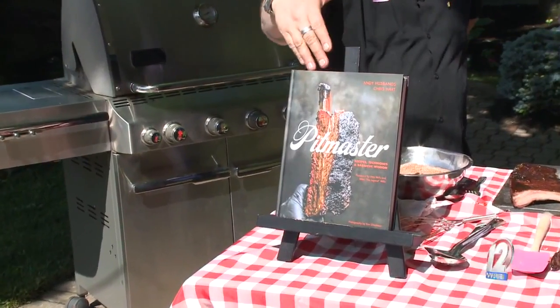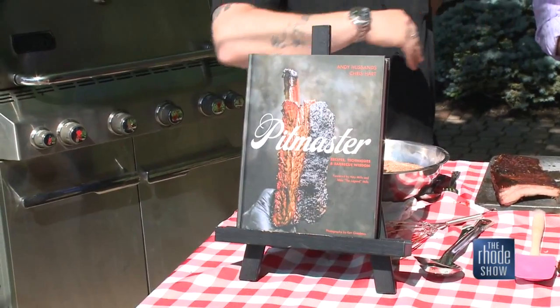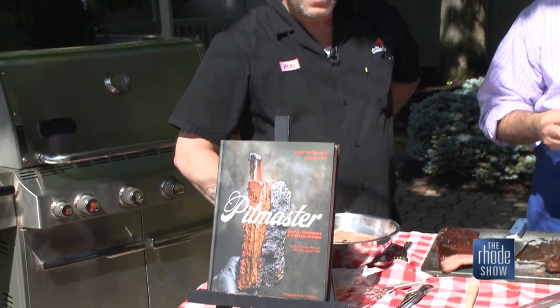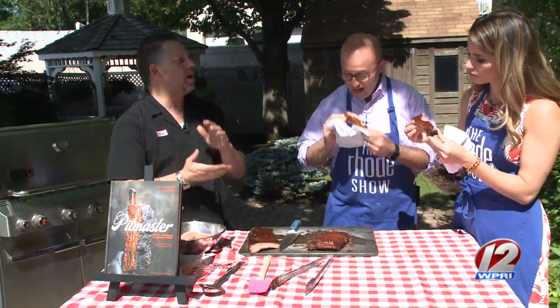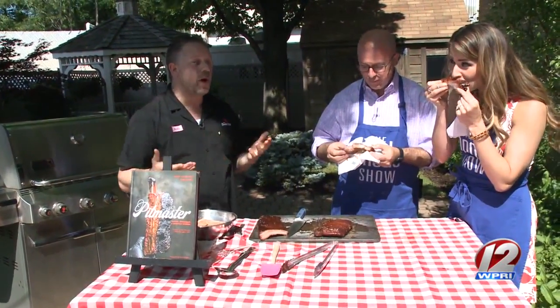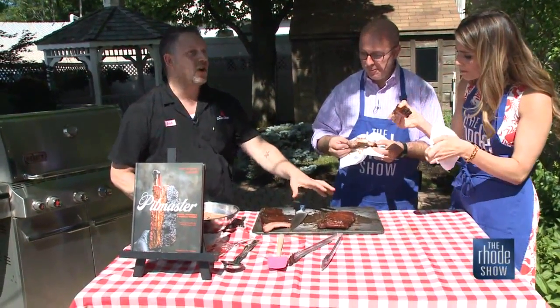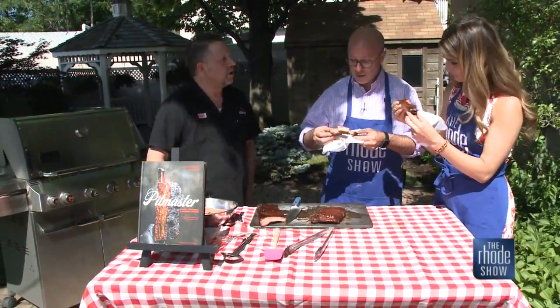This is the fifth book I've written. It's called Pit Master. You can get it on Amazon or any reputable bookstore — I love the local bookstores. What we did with this book is, we're competition and restaurant people — me and Chris, who wrote this book together — but we wanted to make recipes for people to be able to do at home. We have this recipe, a 3-2-1 ribs method, which is not hard at all. You do need a smoker, which is not that expensive to buy, and you're going to have the best ribs in your neighborhood.